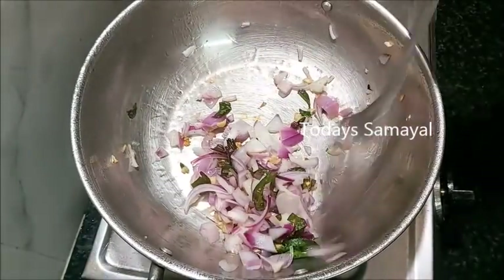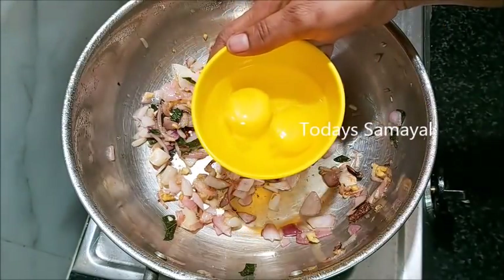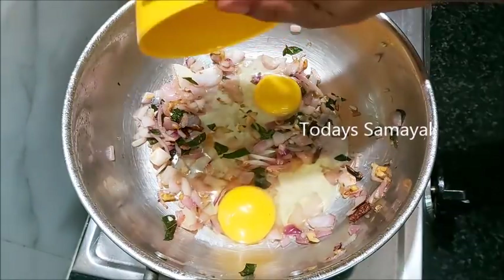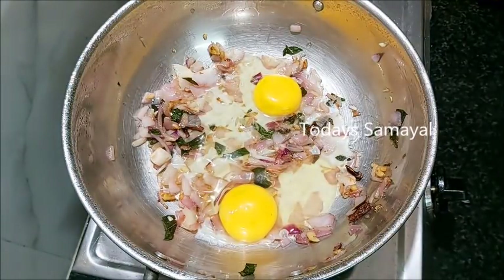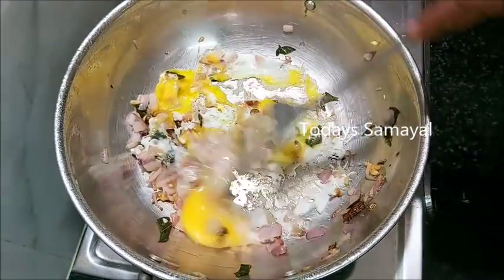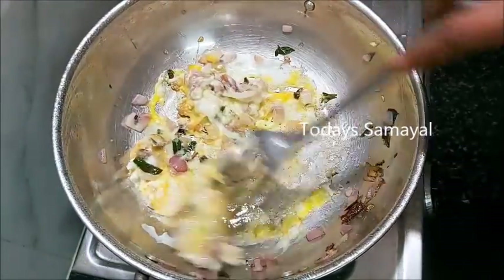Let's get started at 2 tablespoons. We have to add 2 tablespoons. Let's put the two eggs in on medium flame. It's good for the egg. If you put the egg in a little bit, it will turn out super well.